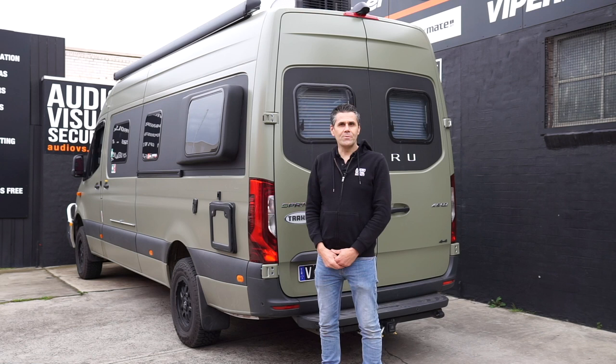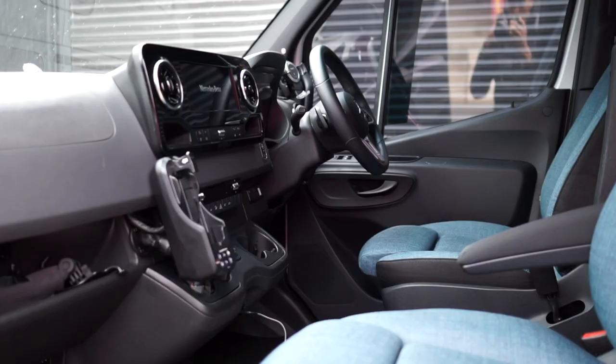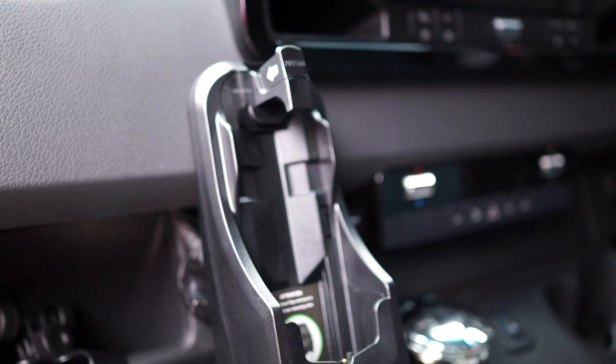One of our regular customers has just purchased this Mercedes Sprinter Jabiru, fully fitted out as a campervan, just missing a couple of small accessories he's asked us to do for him. We've installed a satellite phone hands-free and a normal hands-free, along with a couple of Anderson connectors — one in the front and one on the rear.